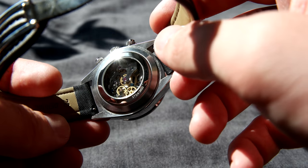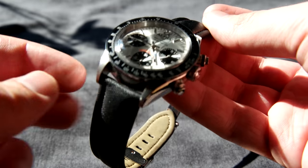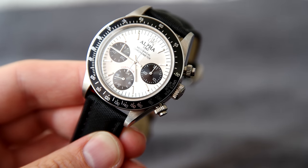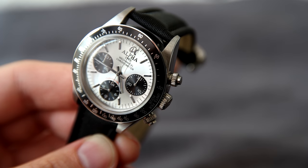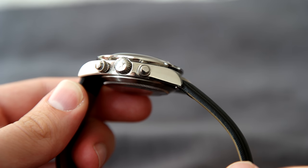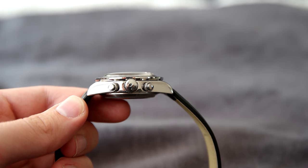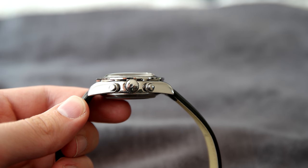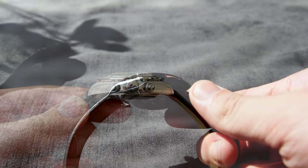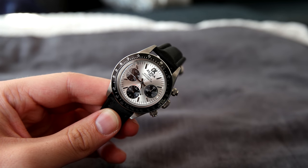The case is polished on the sides and brushed on the lugs, and I think it's very nice that they've gone with both polishing and brushing on the top of the lugs — one of my personal favorite combinations. I think it looks very good that they haven't cheapened out with a fully polished case, as the contrast adds a lot. Of course with a chronograph it will be a bit thicker, but I don't think it's that thick actually, and I think it sits quite nicely on your wrist.